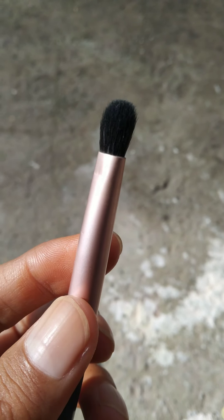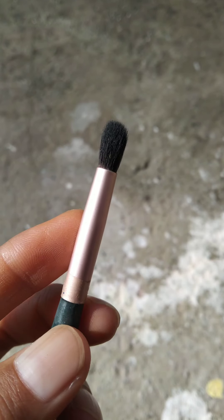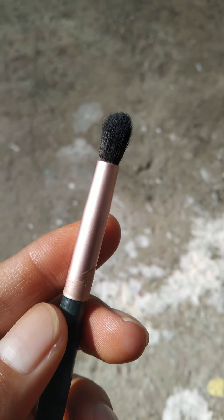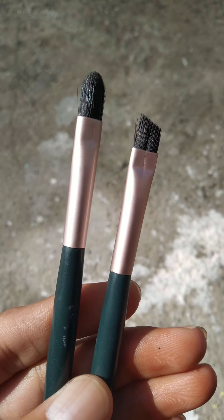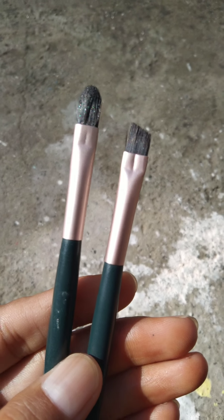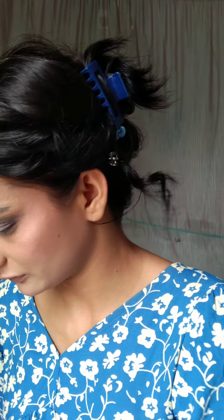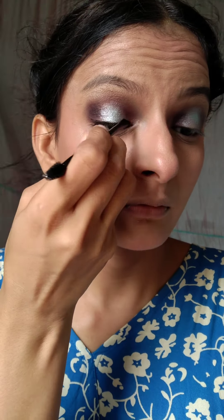By the way, some brushes are hard but these are so soft you have to feel them. I also have an eyeshadow packing brush — it's like a little pencil brush — very easy to apply on the lower lid. After that, I have an angular brush and a cream brush, which I use for cream products like face cream, concealer, and foundation.